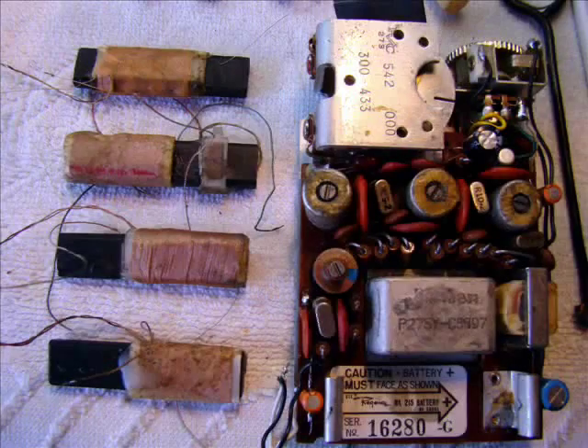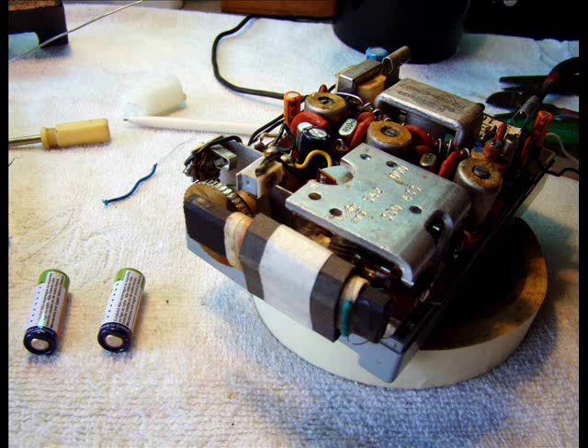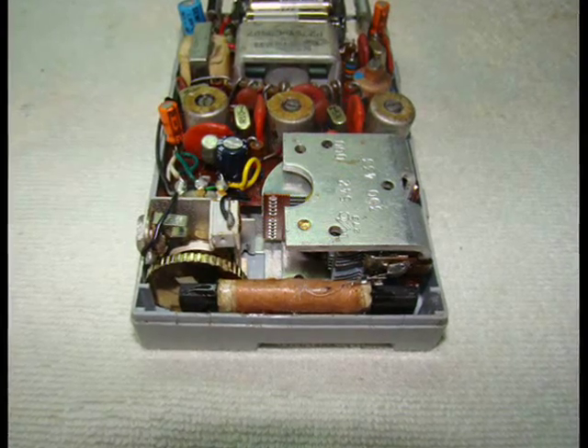Thus, we tested different antennas coming from scrapped radios. One of them provided enough sensitivity to the radio, despite its smaller size compared to the original antenna.